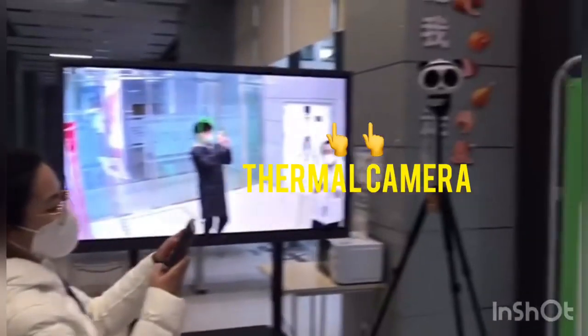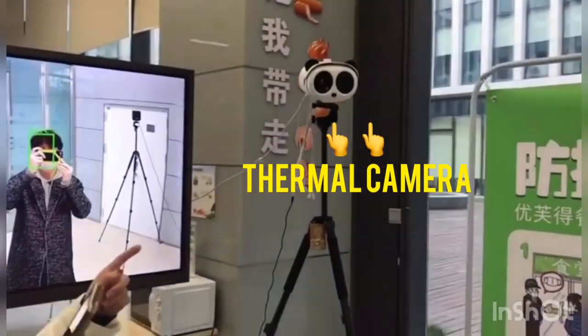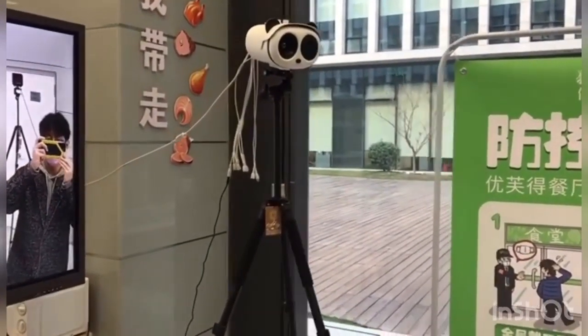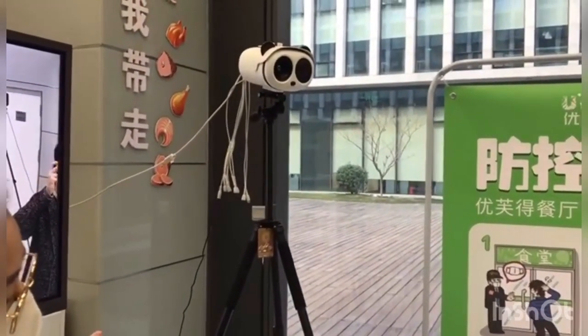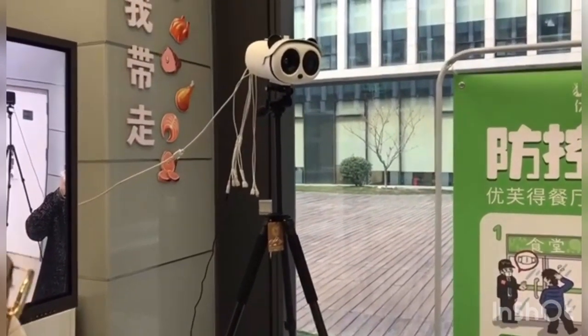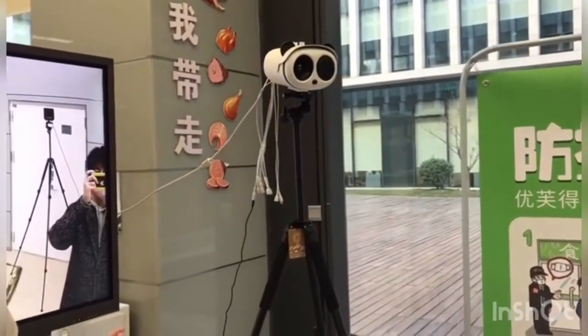This is the camera. It's called the human body thermometer. The temperature measurement accuracy is less than 0.3 degrees centigrade, and the temperature targets can support up to 16 at a time.